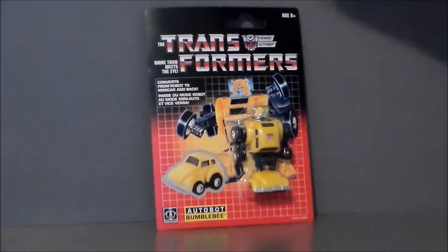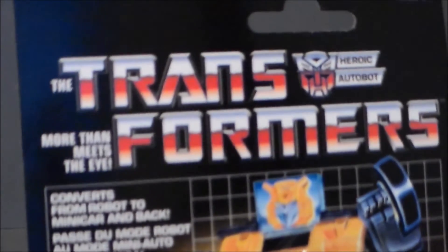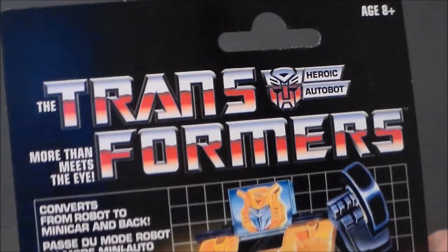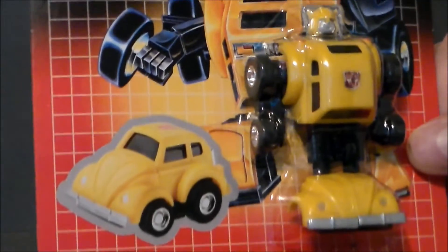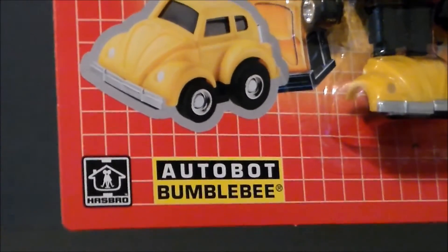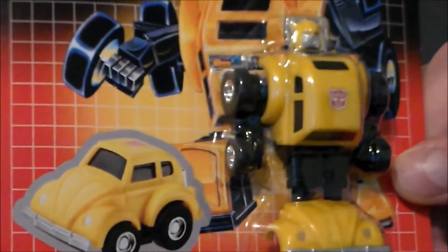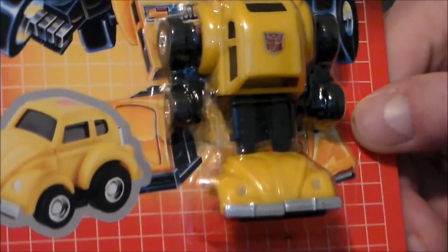I am in love with this old school artwork box. It looks just like the cards from when I was a kid in 1984. It's got the Transformers logo looking very cool, the artwork with the grid and the fade, the yellow and the black, the old school Hasbro logo, and Autobot Bumblebee. He's got the new G1 face, which is very cool.